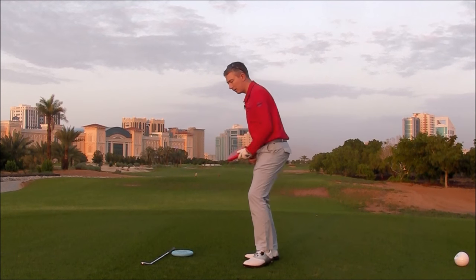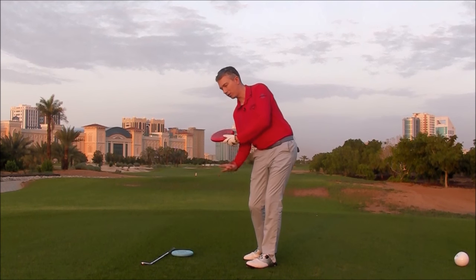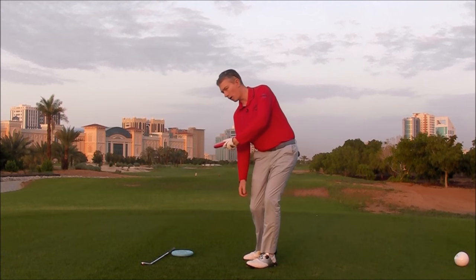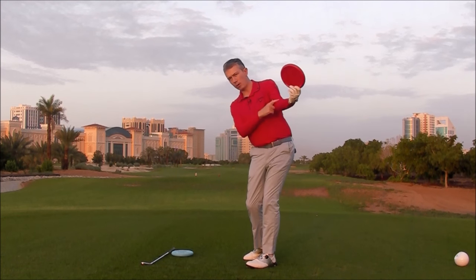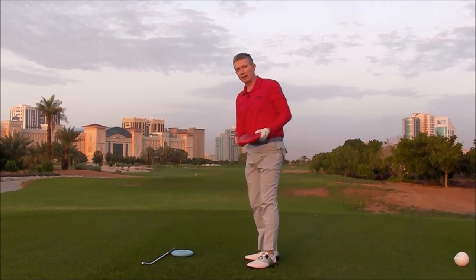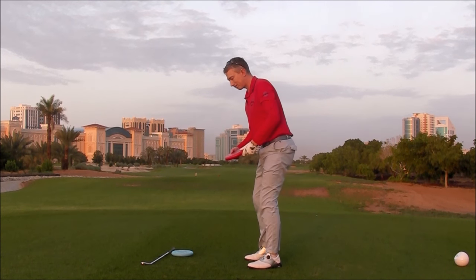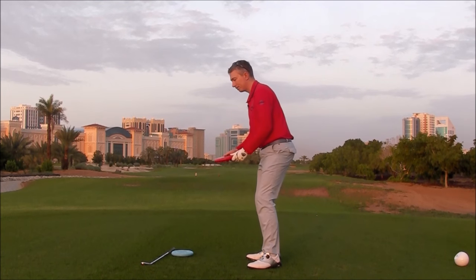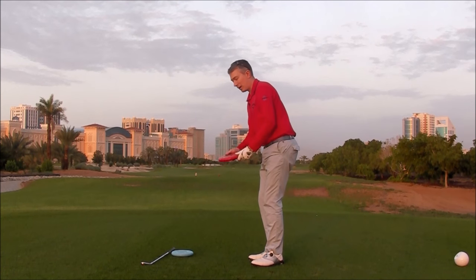It'd be quite instinctive to move your lower body first, just the way we'd want to in a swing. You'd start rotating your chest. You'd certainly get your left shoulder out of the way and your left arm would rotate so you could get that flight sort of parallel to the ground with a little bit of power. You would never throw it with the left shoulder going up or getting blocked.